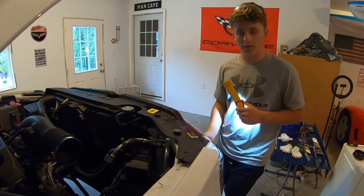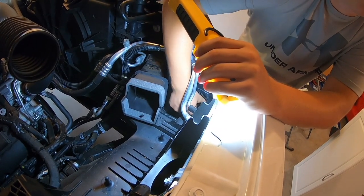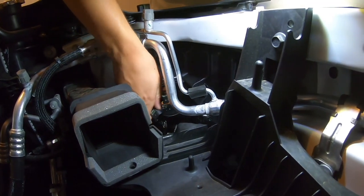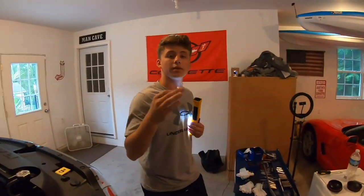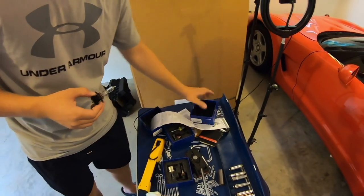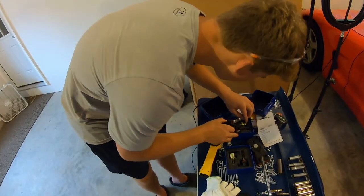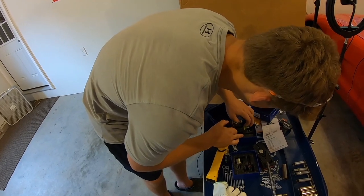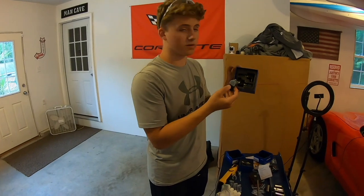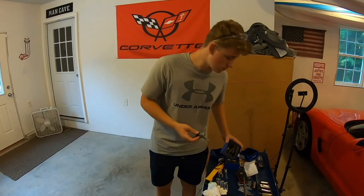Starting with the high beam, you want to go in here and take your thumb and pry down on the little lever. Once the connector's off, you want to turn counterclockwise. Once you feel it come off, you're just going to want to pull out — and there's your high beam. Same thing with the other side. This is a 9005 for the high beam. Once you have the old one out, put it where the new one was coming from so you have them both secure, just in case these go out for some reason, you have a whole set.